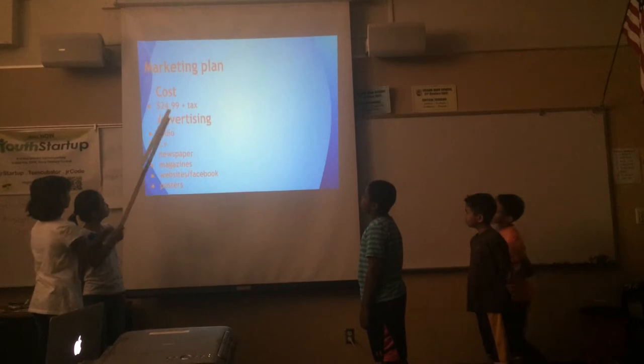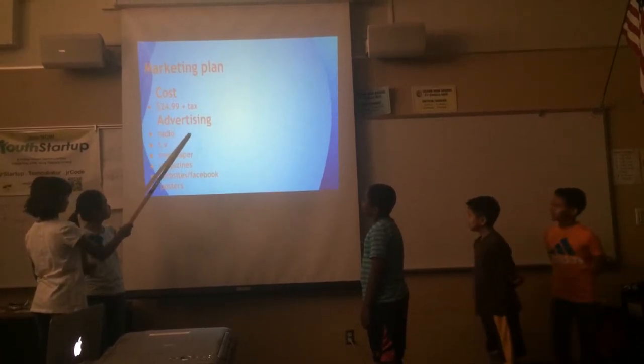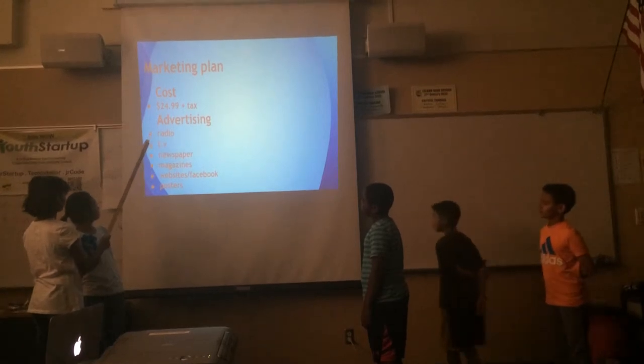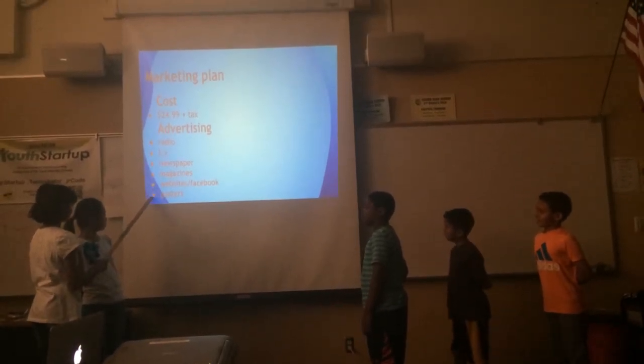Our product costs $24.99 plus tax. Radio, TV, newspaper, magazine, website, Facebook — all things we do.